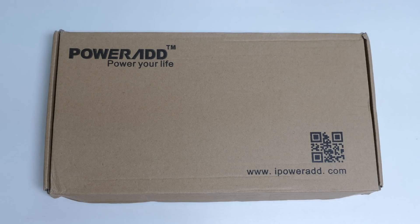Hey everybody, Ed here with the Digital Digest, and today I wanted to share a quick unboxing and first look at the PowerAd 14W Portable Solar Panel Charger.